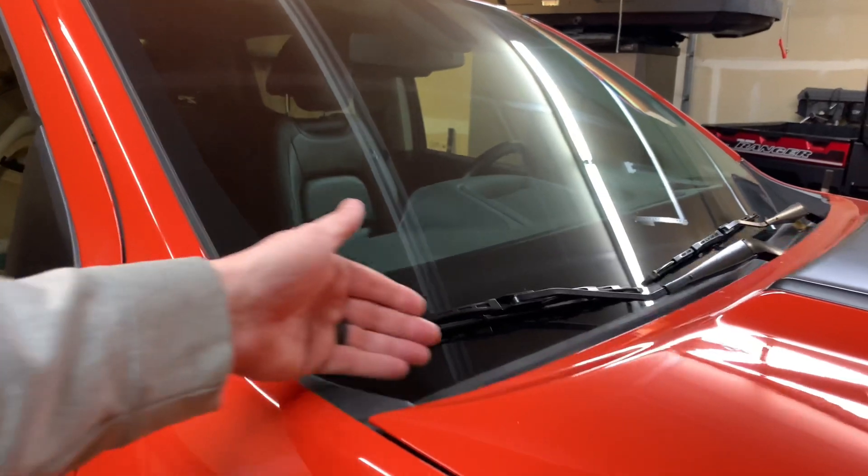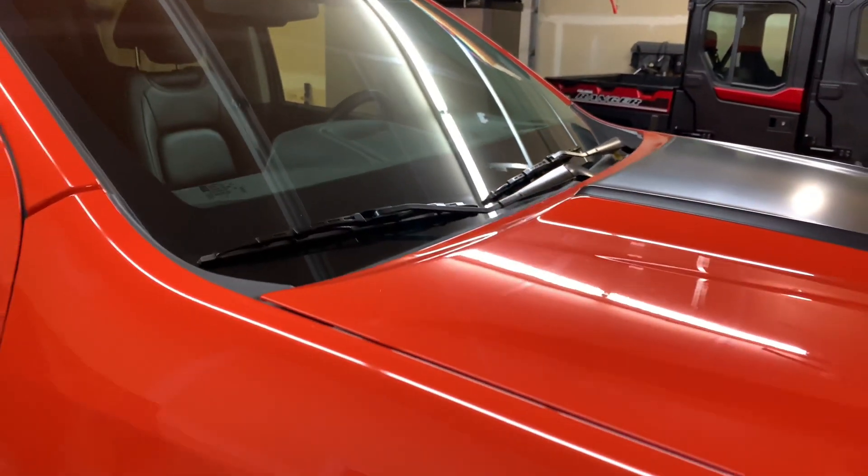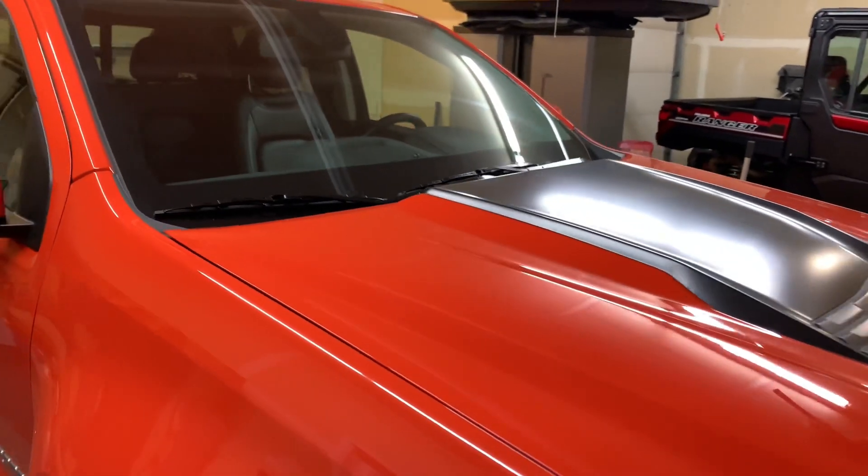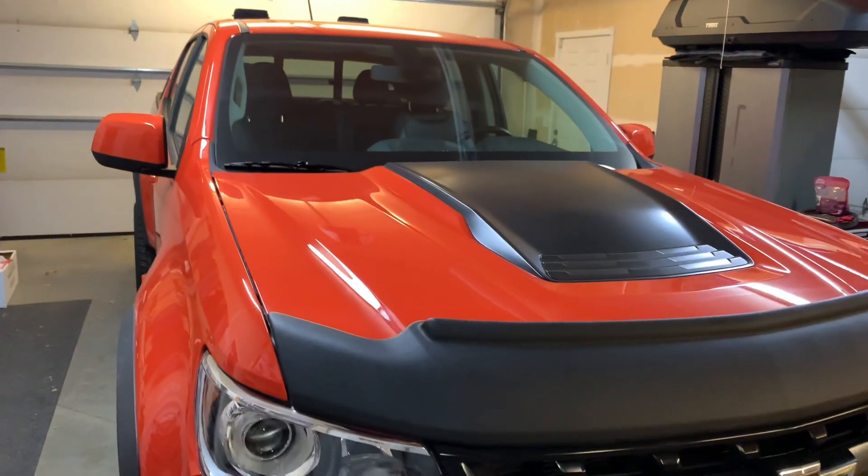These lights give a real off-road aggressive look to the truck. I really like the sleek way that the bracket bolts to the bottom of the hood. These trucks have really awesome lines and I just didn't want to take away from that.